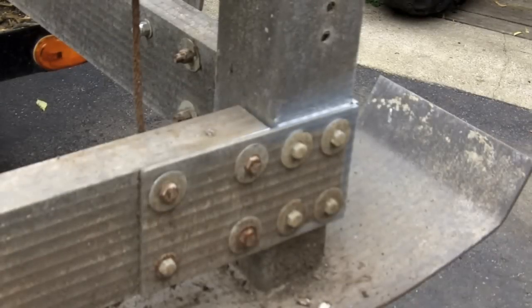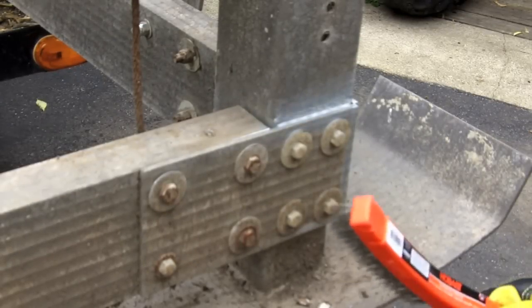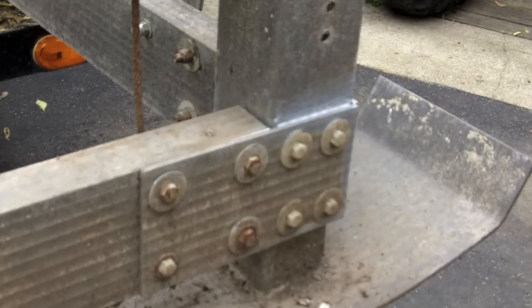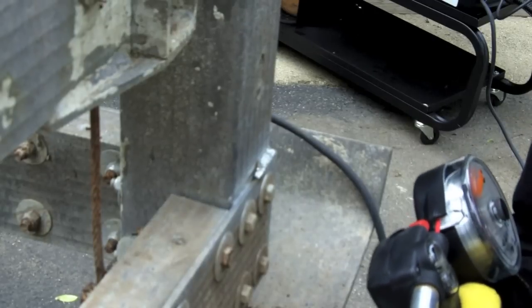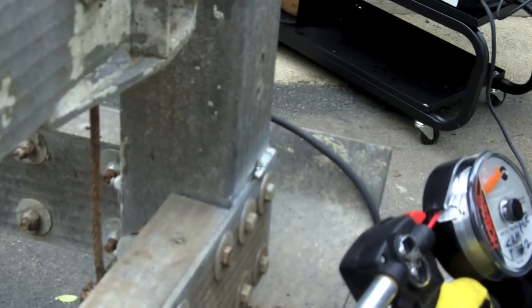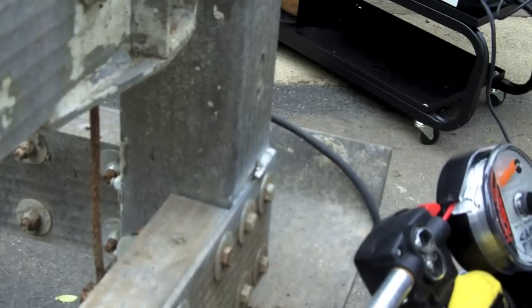When welding aluminum, it's very important to make sure that your area is prepped. I'm using a stainless steel brush to clean up this area on this boat lift. It's been in the water, so it has some corrosion on it. Getting this nice and brushed clean is going to be very important for a good weld. We got a little bit of wind today, but I think our shielding gas will stay put. So let's go ahead and weld up this 3/16ths aluminum.